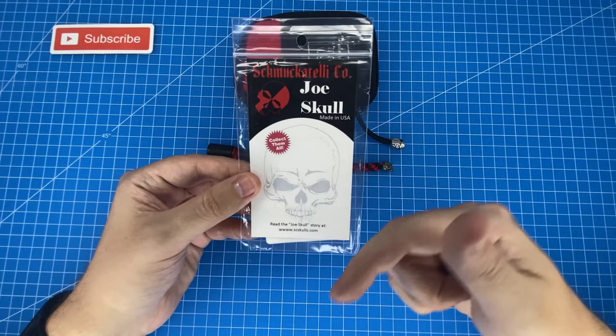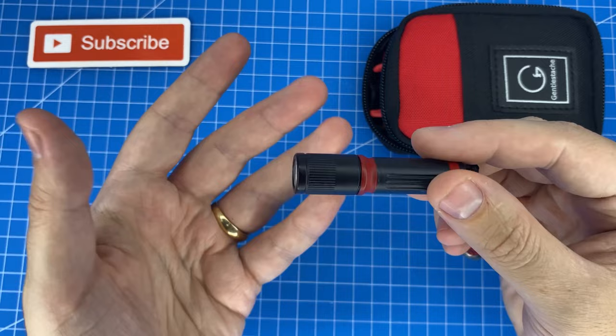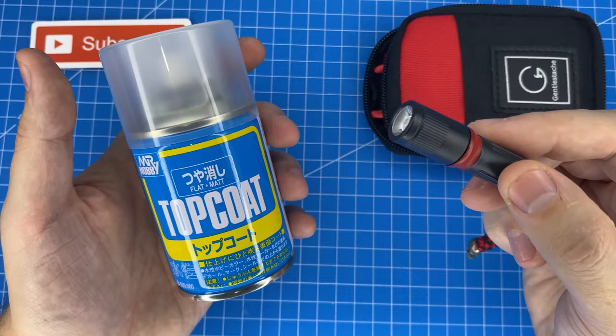The last customization tip is to use a bit of acrylic paint on your Olight - you really can get it to match any color scheme you want. After acrylic painting it, you'll want to use some top coat just to seal it in and make it safe to handle so the paint's not going to wear off.